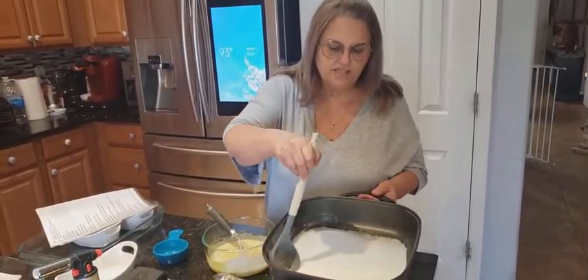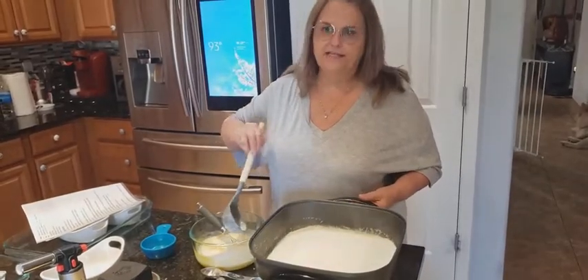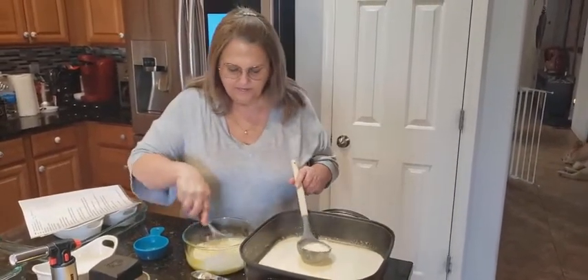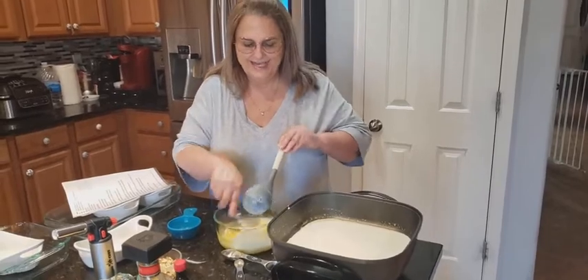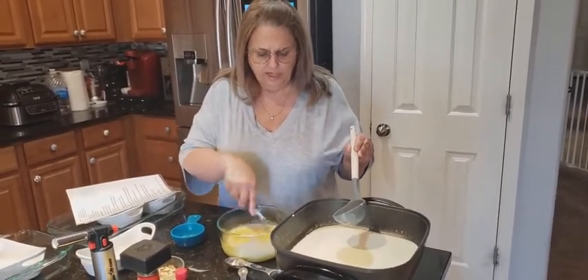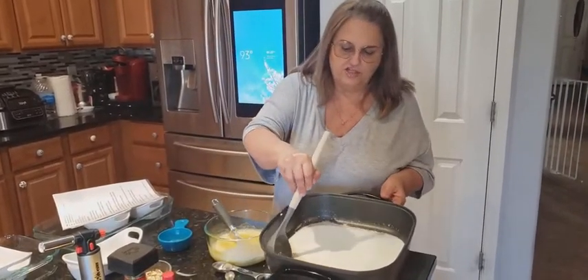This is probably the longest part to do, except for baking it, and then you have to let it chill. While you're doing this, you're going to preheat your oven to 350 degrees, just to let you know.